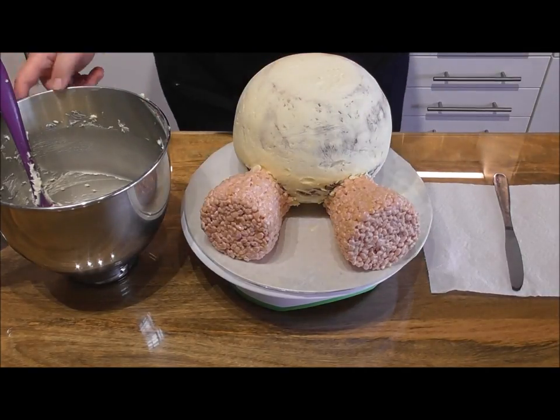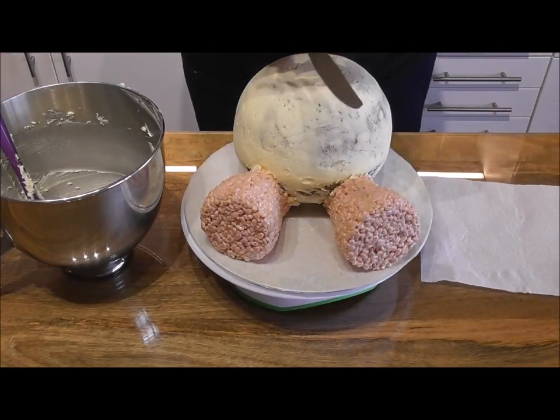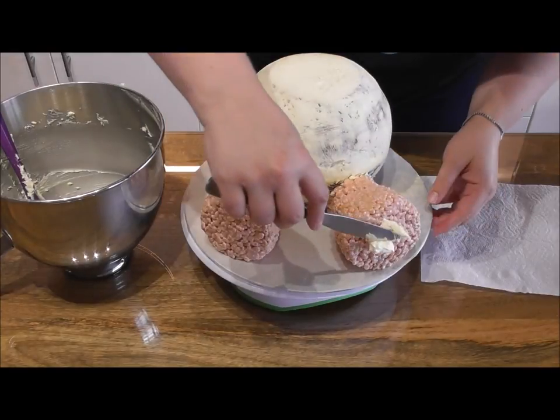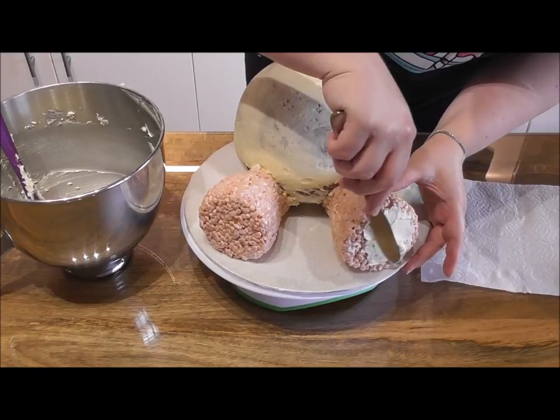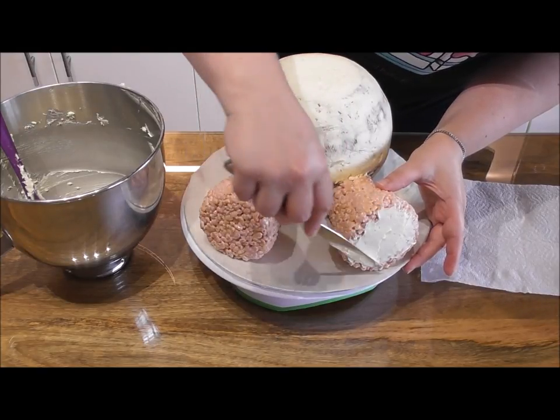We now need to cover the feet just like we did the body, so we're just going to crumb coat. Taking your leftover buttercream and a small knife, take your time and completely cover both of the legs with a lovely thick layer of buttercream.